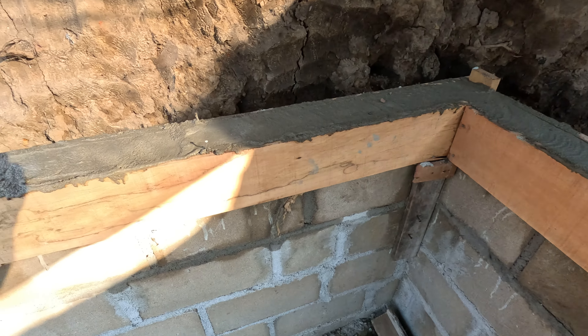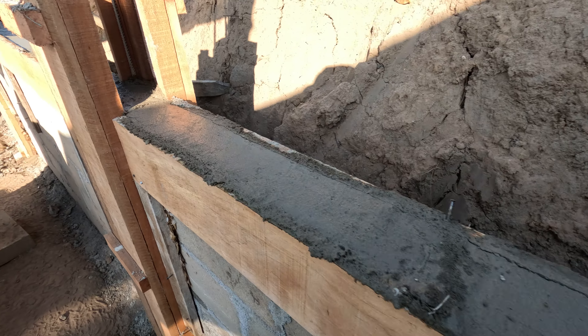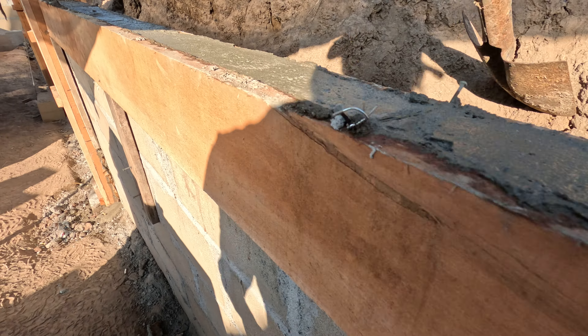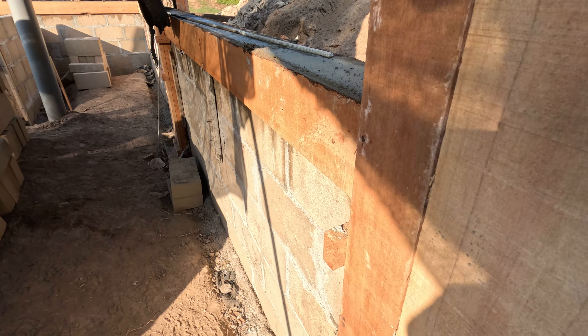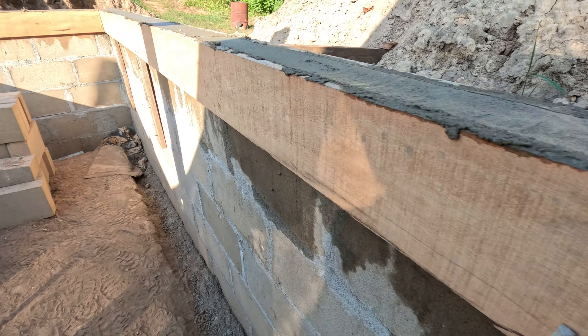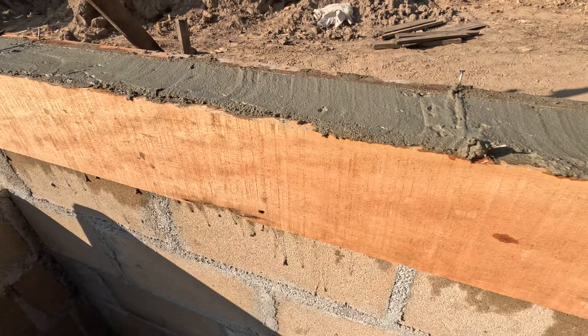The seven bricks will sit on top of these and then get another bulkhead on top, which is the same as this one — using the same forms twice for one job. We go down this way 12 meters and across 5 meters.